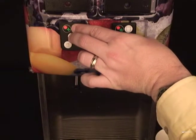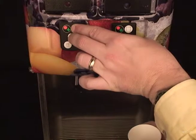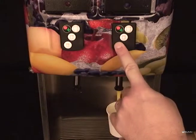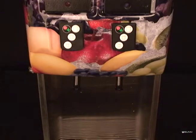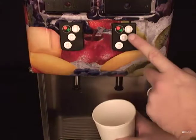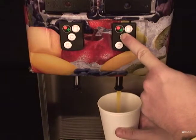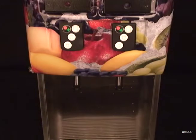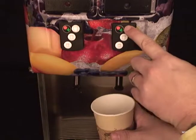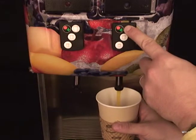Place a measuring container under the station to be adjusted. Press and hold the appropriate dispense switch until the desired amount is dispensed. The machine will record the amount of time that the button is pressed. If the button is released too soon, simply empty the container and start over. Repeat steps for all stations as desired.